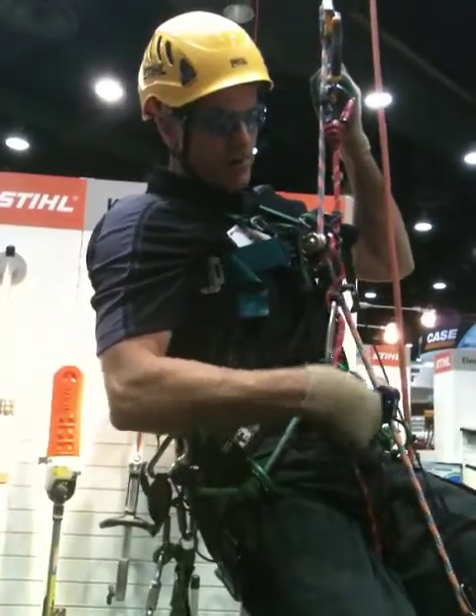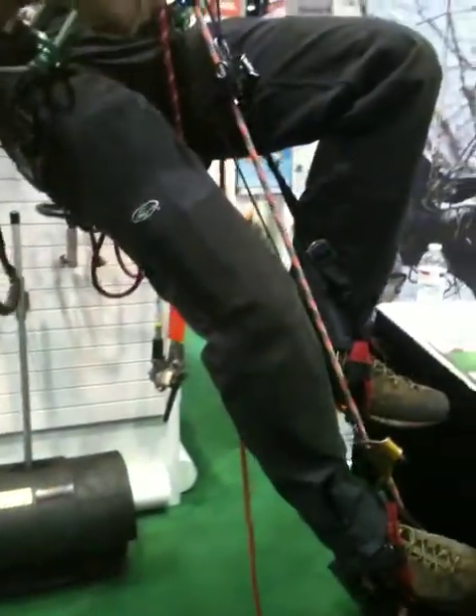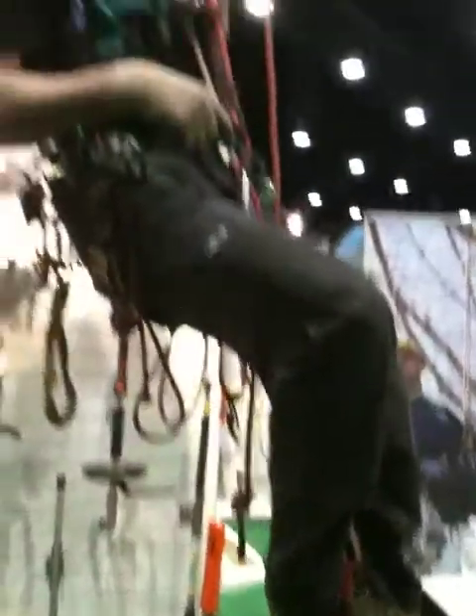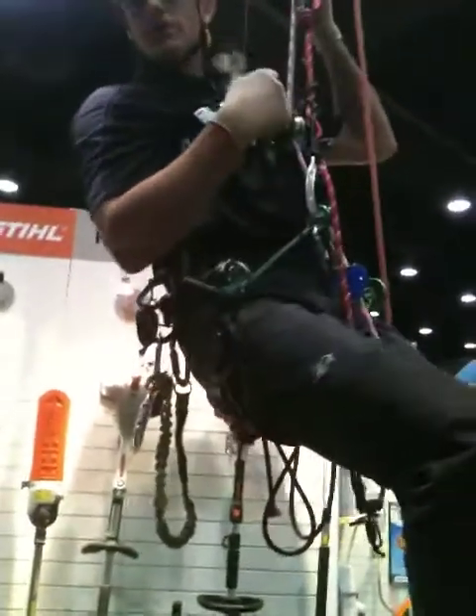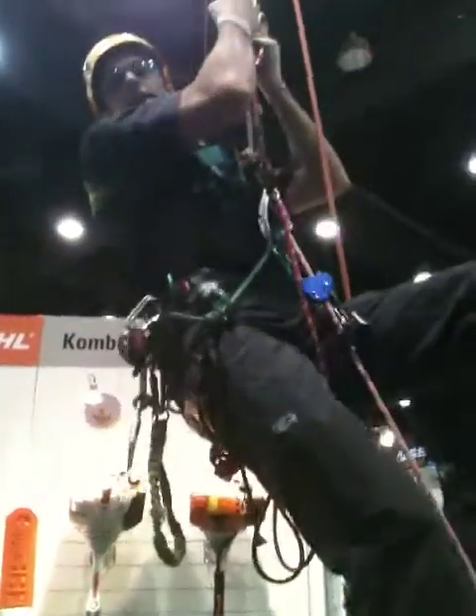Once I want to start climbing, all I'm going to do is just walk right up. I set this in place so when I stand, this slides up, and I step down with that leg and then step down with that leg. It's called a rope walker because it looks like I'm walking up the rope. Watch how it works now.